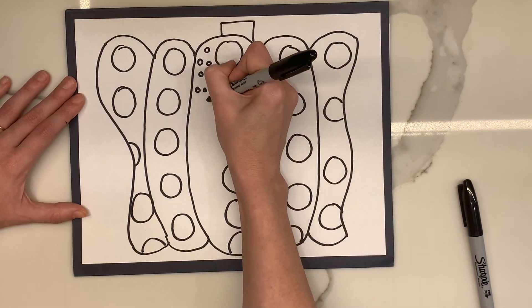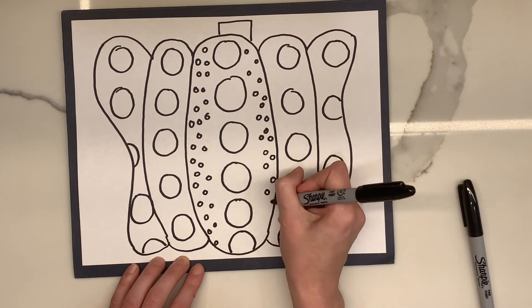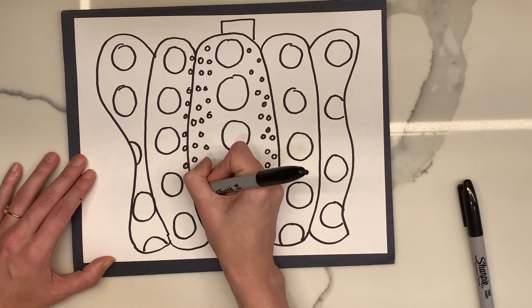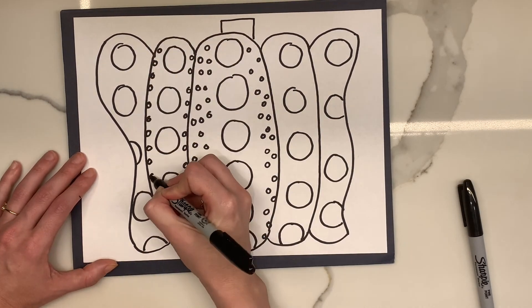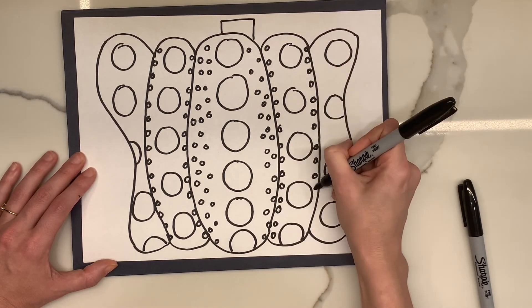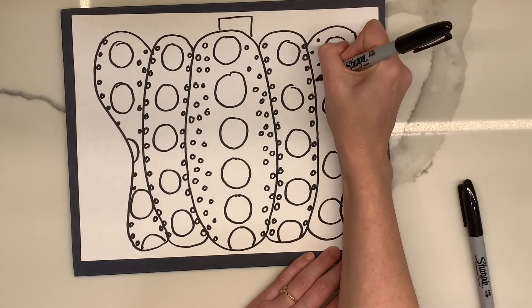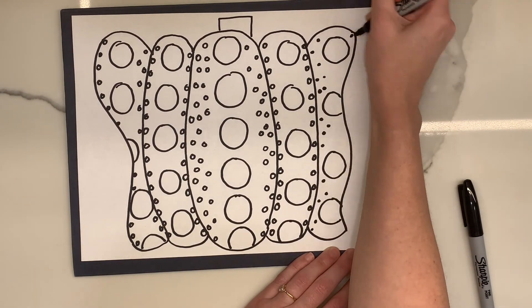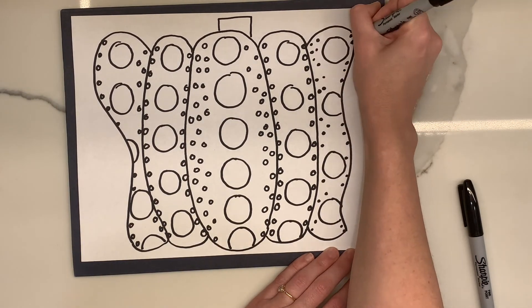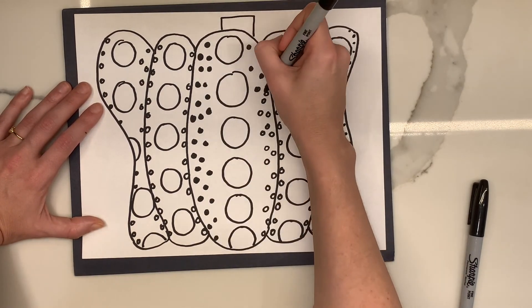Then you're going to go through and add little dots — little circles that are filled all the way through. Looking back on this, I should have just used my marker to make a dot instead of having to go back and fill them in. So I would recommend if you have a marker or a crayon, just color in the circle or make a big dot there so you don't have to go back and color them in like I did.